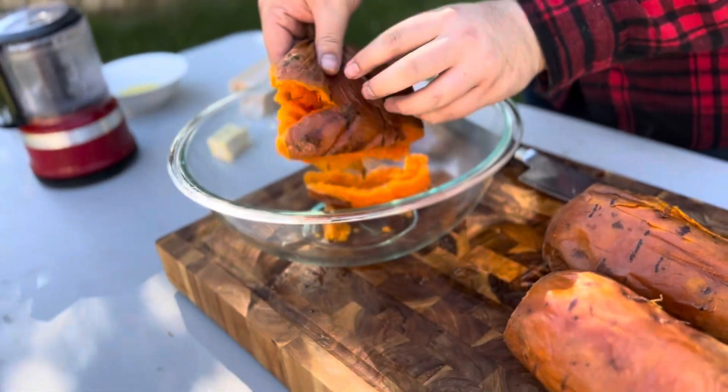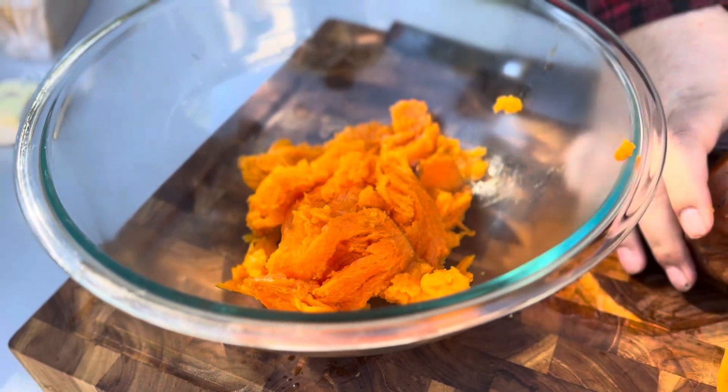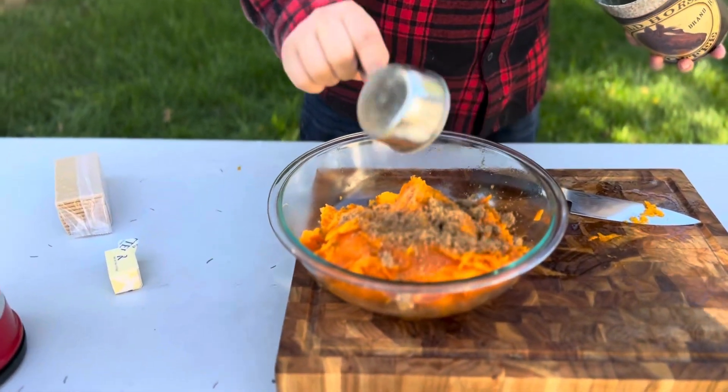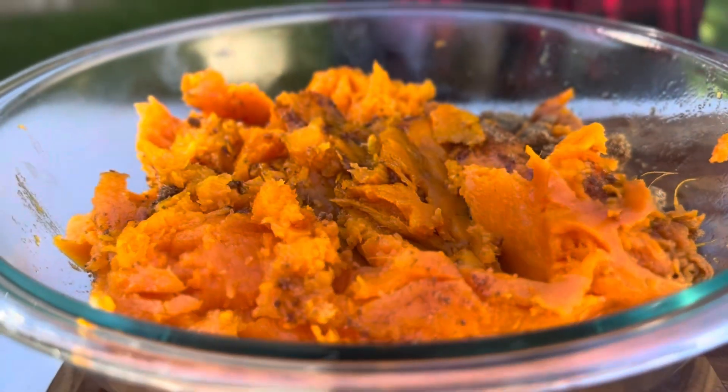Go ahead and plop that in there, take the skins off as best you can — just burn your fingers a whole bunch. We'll scoop out about three quarters of a cup. We're going to season this with some nutmeg.